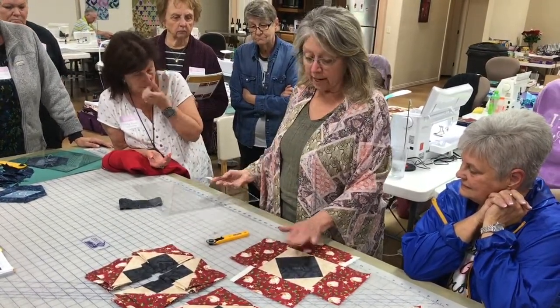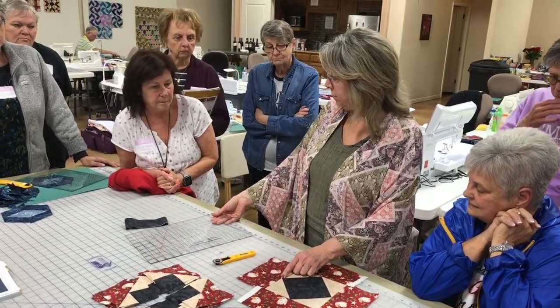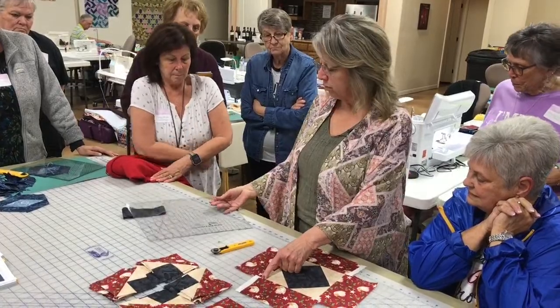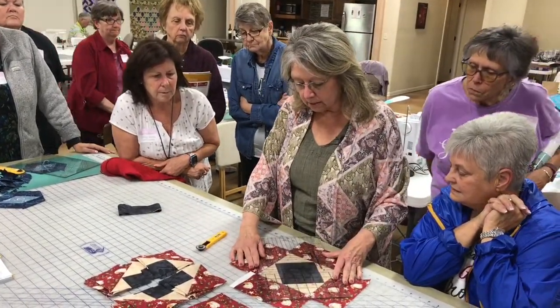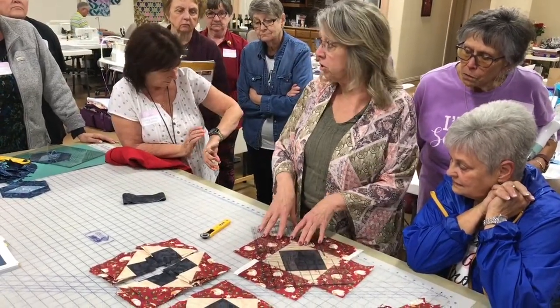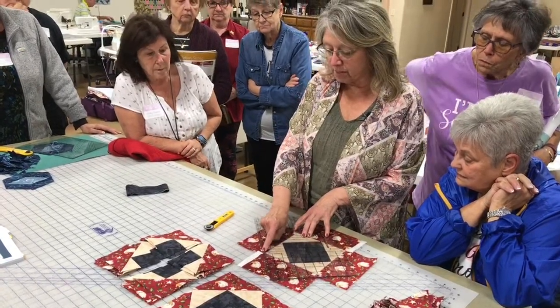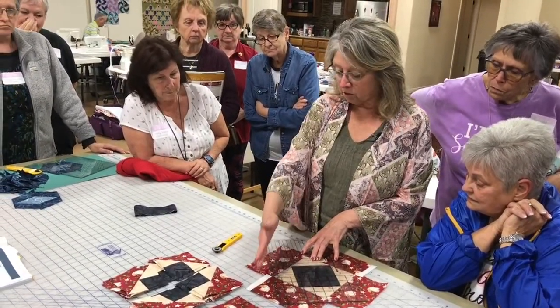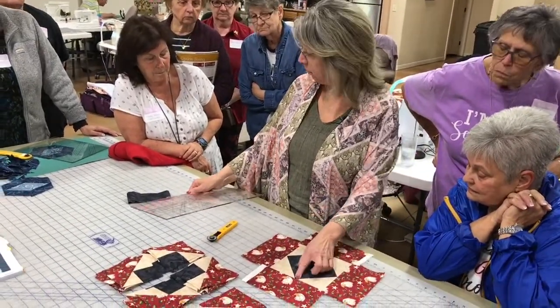I'm going to use the grande because this block is getting pretty big. I'll show you what a fourth of an inch looks like — put the two blue lines right over this seam. If you're using your grande and you want to leave a fourth of an inch off of that, see that fourth of an inch? You make your cut and it leaves a fourth of an inch. That's how I did these four here.